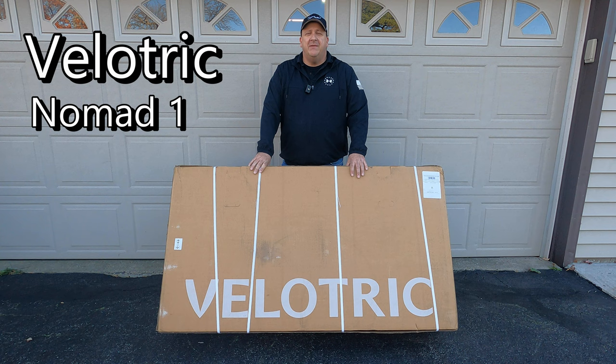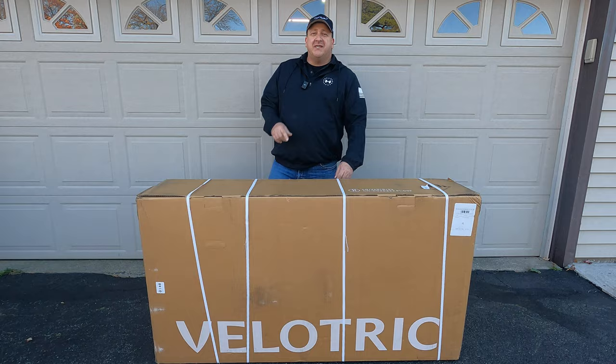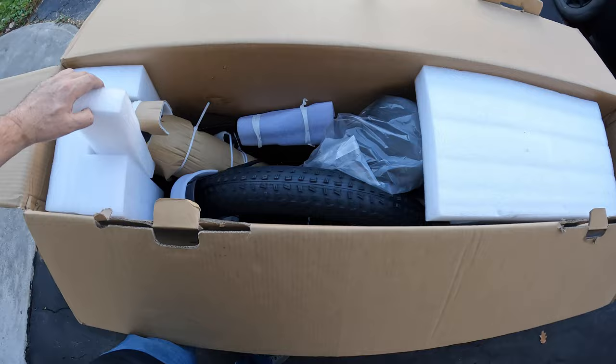It's here — this is the Velo Trick Nomad One fat tire e-bike. We're going to do an unboxing, a test ride, and a hands-on review. This is a fat tire e-bike and it should be a blast, so let's get started.